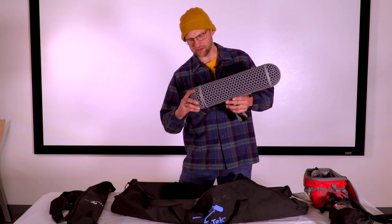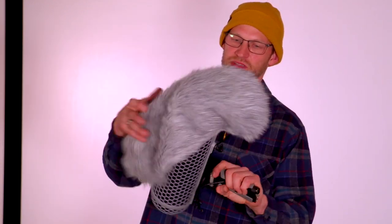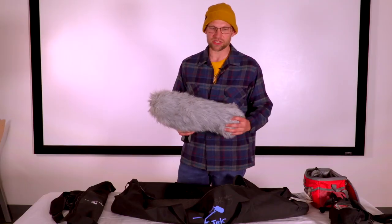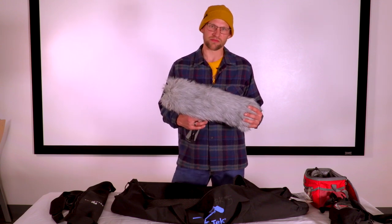The last item in the bag is what's called a furry windsock — it has multiple nicknames you can look up online. This is something you use when you're outside; it goes over the front of the zeppelin and pulls over the back to reduce unwanted noise from wind. That is the gist of what is in the kit when you check it out from room 18. In our next tutorial we will go over how to set up the contents of this kit.